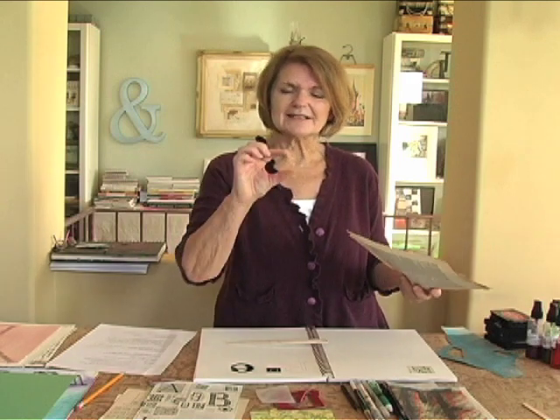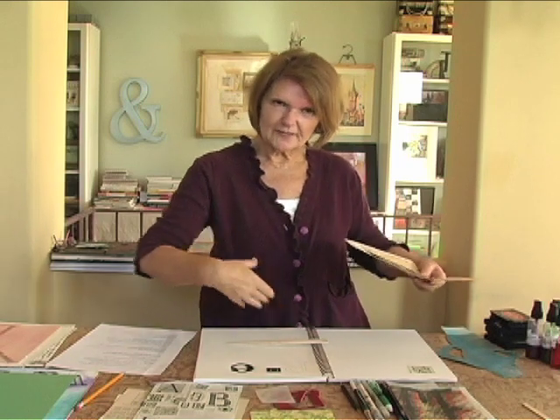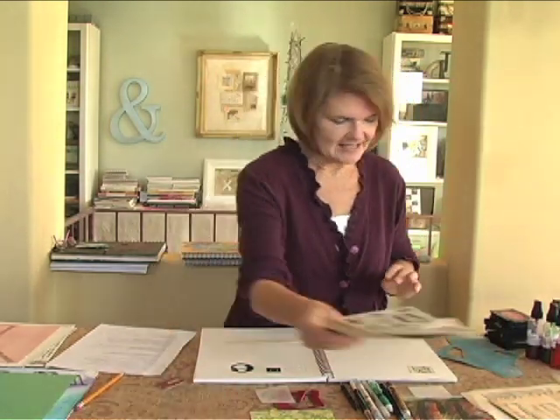This is called ephemera. One of the best things I ever bought was a French dictionary — the little line images are just beautiful. I can blow them up or pick a particular word that emphasizes what I'm trying to say in my story on the page. These are nice to have on hand.